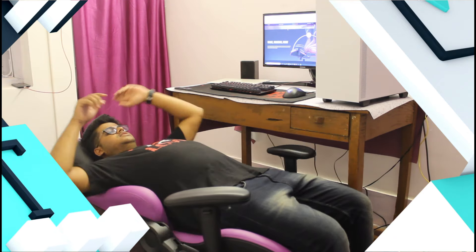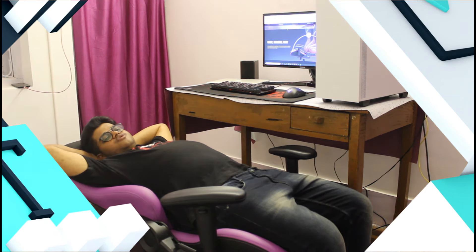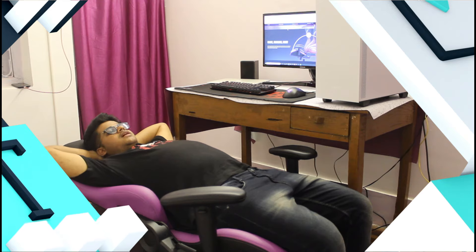If you want to sleep, you can tilt the chair back to 180 degrees and just sleep in it. Believe me, it's very comfortable — I slept in this chair for 2 to 3 hours and it's very comforting. If you want to work, set it to 90 degrees straight, and there will be no back pain using this chair. So here are my final thoughts.